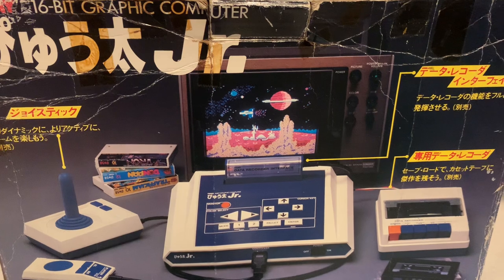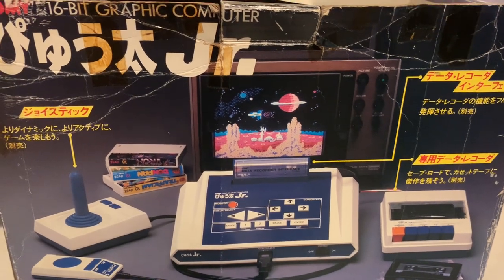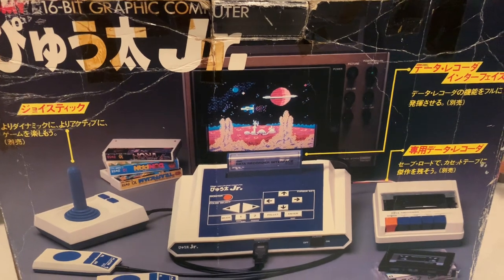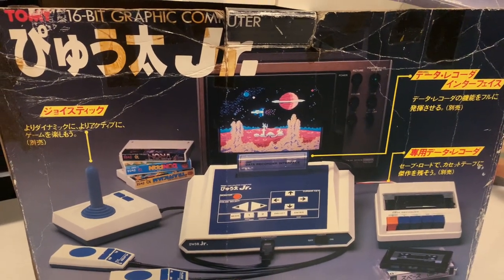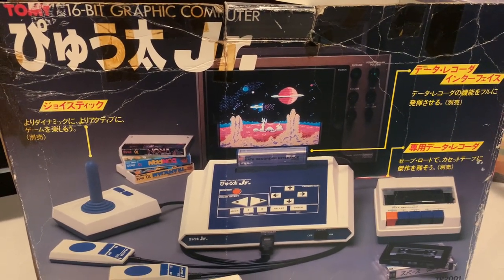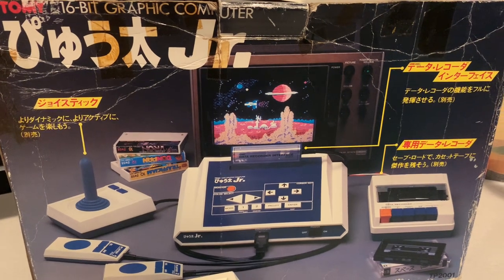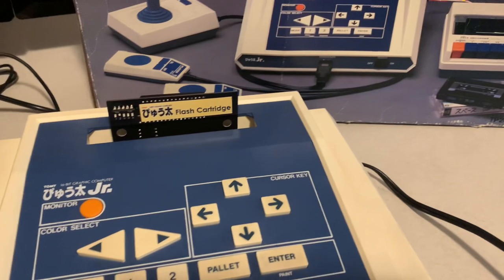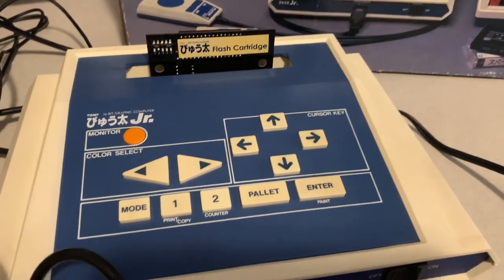Today we're going to look at the Tomy Tutor Jr. It is a 16-bit graphic computer, just like the Tomy Tutor that I reviewed a few weeks ago — maybe just a week or two ago. But this is the junior version, which came out in 1983 and it was Japan only.